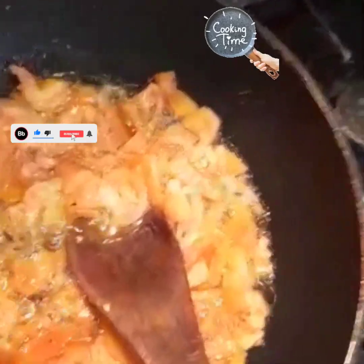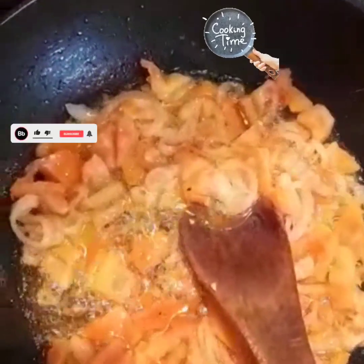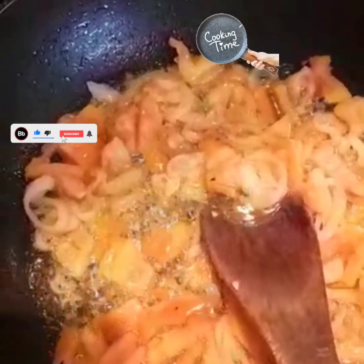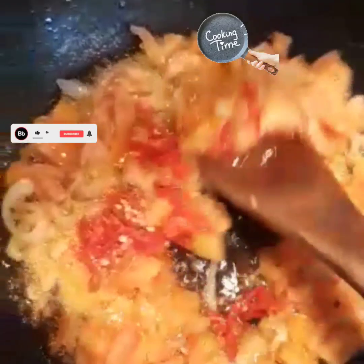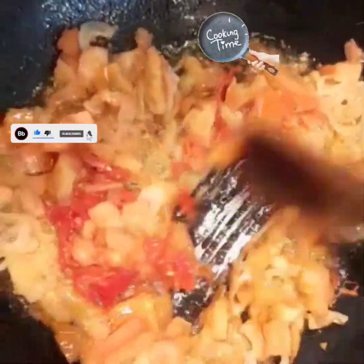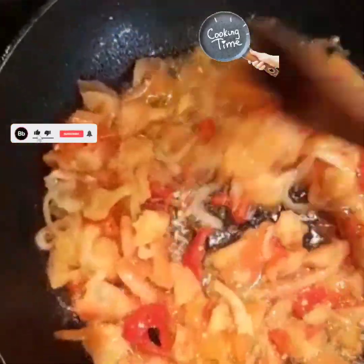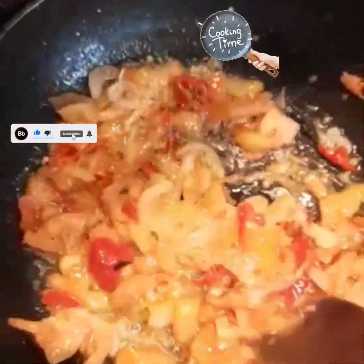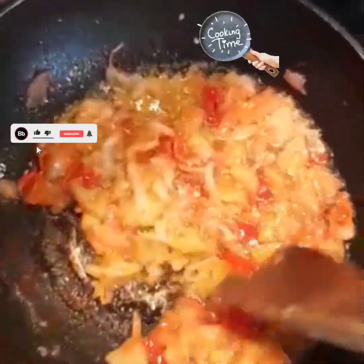My boy can make noise — guys, sorry about the noise, that is my baby doing some work, giving mommy work to do. I have my pepper inside — stir them together. Fresh pepper!